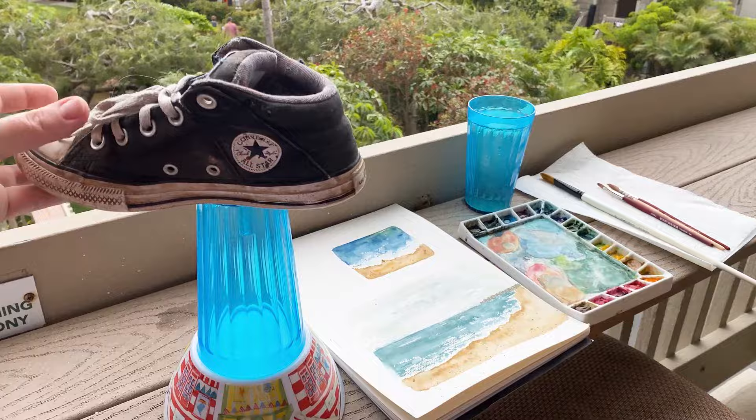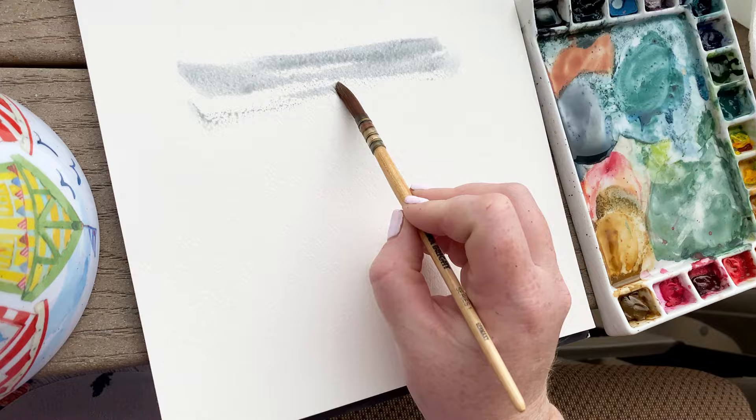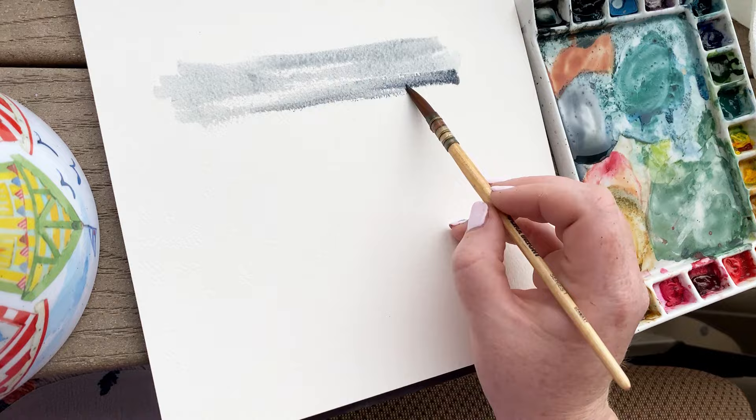tripod and so I used my son's shoe, but I think it worked out great. Now for all three areas of the painting — the sky, the sea, and the sand — we are going to be using the technique called wet on dry, and it is exactly how it sounds: taking wet paint and adding it to